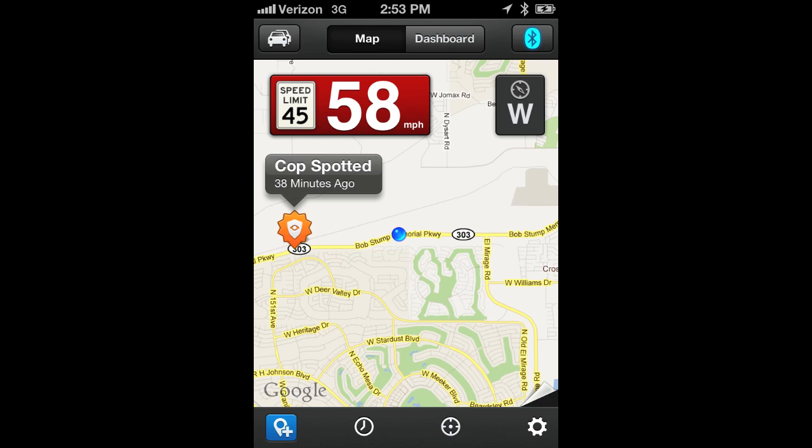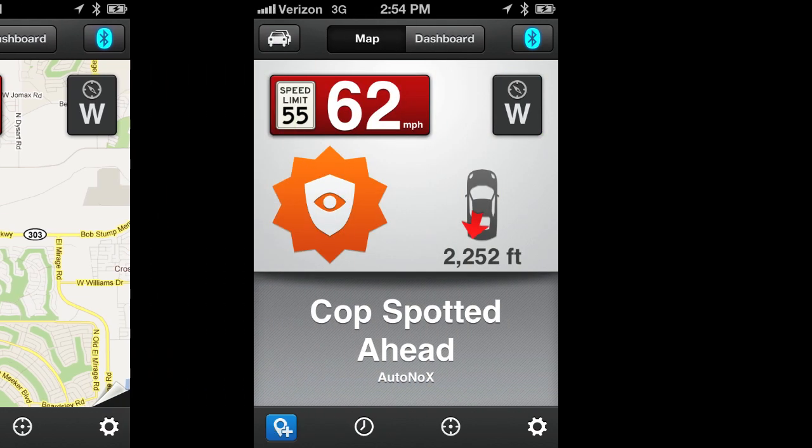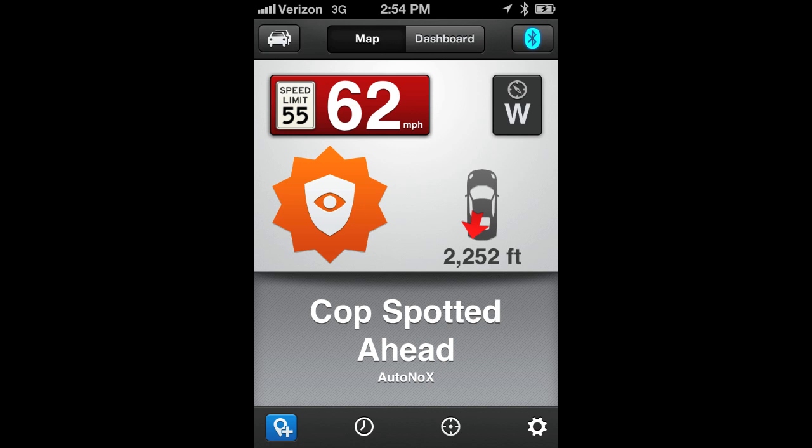In this next example, we're driving down the 303 outside of Phoenix and our Escort Live just notified us that 38 minutes ago another Escort Live member has marked a cop spotted alert. You will notice in this screen that the alert is now orange, which would indicate an older alert. As the time increases, the colors will change from red, orange, to yellow. After an hour, unless another member of our community confirms that the officer is still at that same location, the cop spotted alert will be removed from the Escort Live screen.